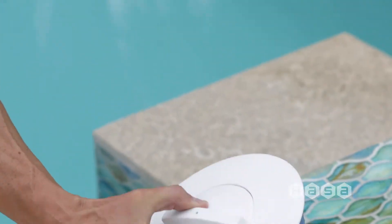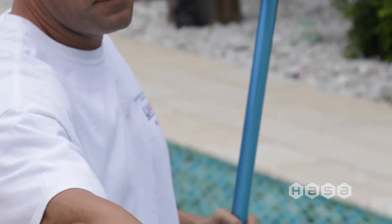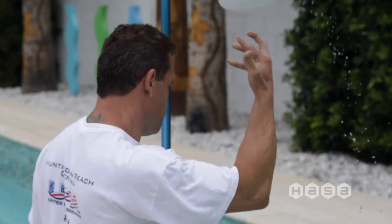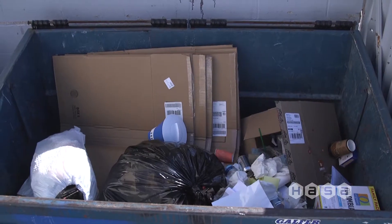Unfortunately, most people run out and buy more tablets and the cycle continues — until ultimately, to get rid of the cyanuric acid in your water, you'll need to drain your pool. So that easy and convenient way to clean your pool water is costing you more and more money each month because it's basically not working.